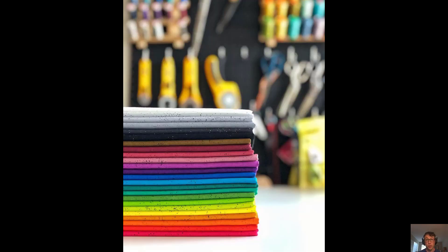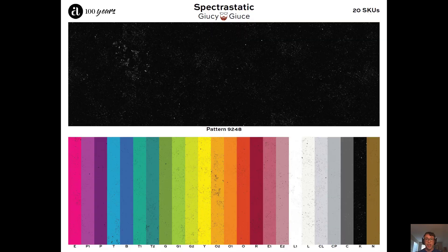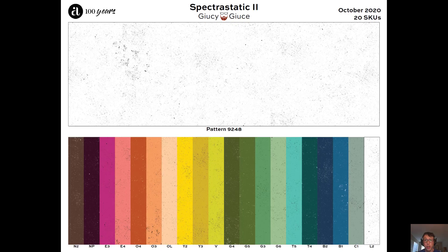All these beautiful pictures I've shown you so far are actually from the original Spectrostatic collection. Juicy Juice released this collection last year and we have it in stock right now. I'm going to show you two free quilt patterns later that use this fabric — you don't need to wait to get started. In October we are going to be coming out with 20 new colors in addition to the original Spectrostatic collection, and again it's in addition to these beautiful signature Juicy Juice colors.